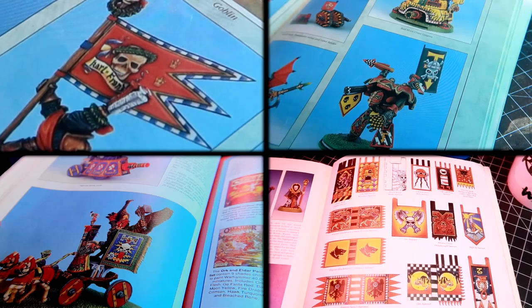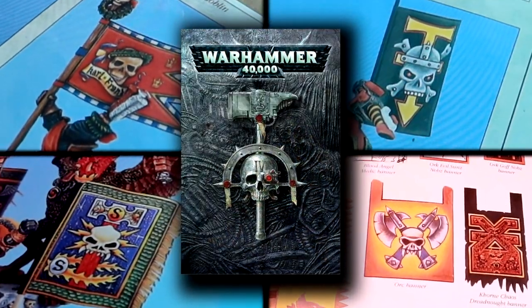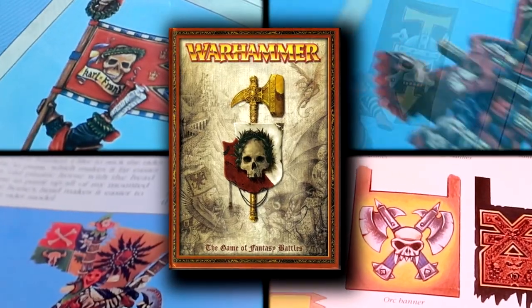Skulls are ubiquitous on Warhammer, and I don't know why, but they are all over the place. You can see them in 40k, you can see them in Fantasy, in Age of Sigmar, in every single game that Games Workshop has come up with. It got to a point that we can actually call Warhammer 'Skullhammer' — that's what it is, Skullhammer.